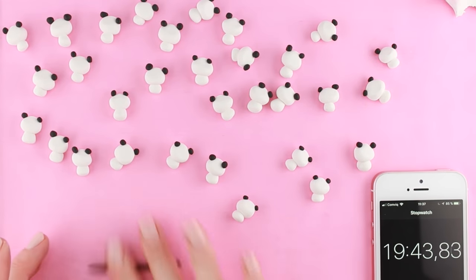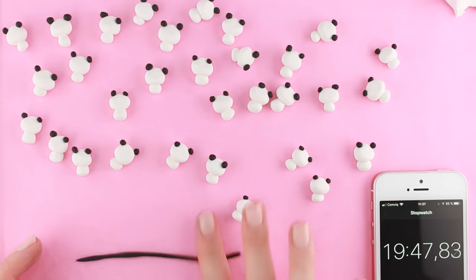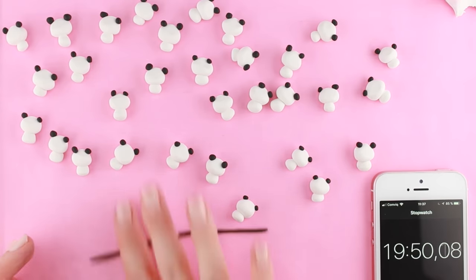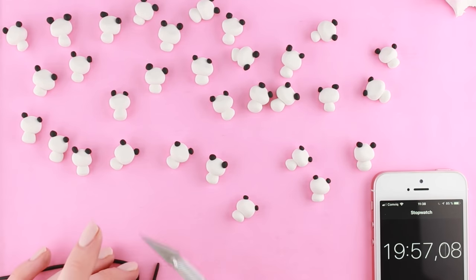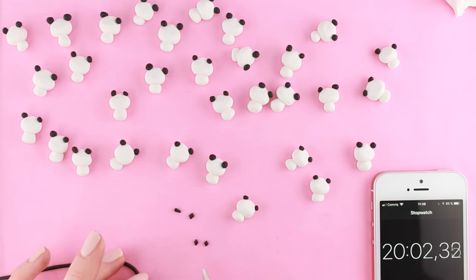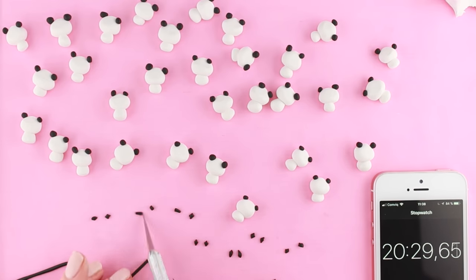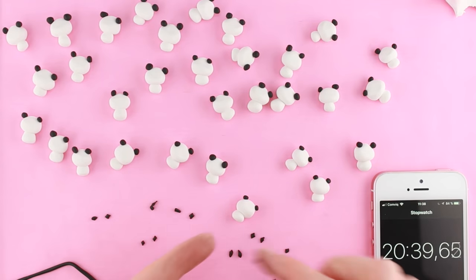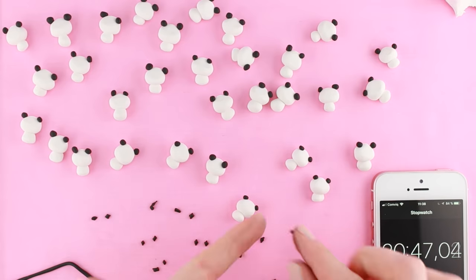Making the ears took a pretty long time, but now it is time to make the arms. Because the arms are going to be so tiny, I actually rolled out some clay first, and I then cut out little pieces to make them more even. Then I carefully rolled the pieces into tiny teardrop shapes.